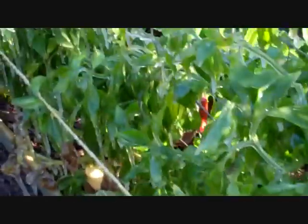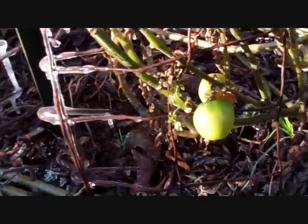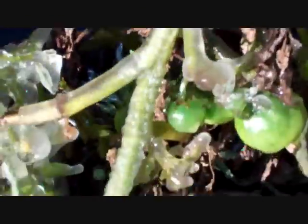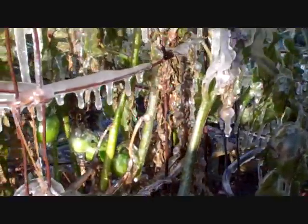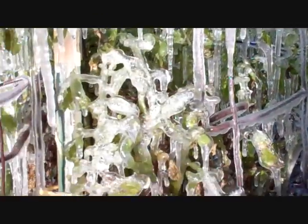I just didn't get out here yesterday and pick like I should have — my own fault. These are my tomatoes; I've got a few but they're all green, so I'll have to take them in and let them ripen. There are quite a few clusters of icy tomatoes here, there, and there.